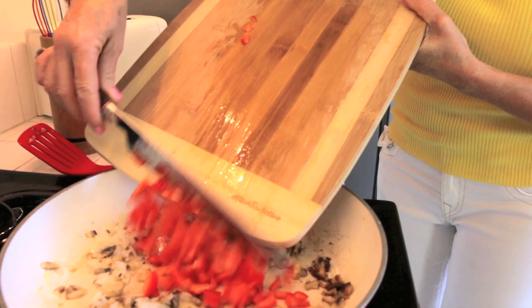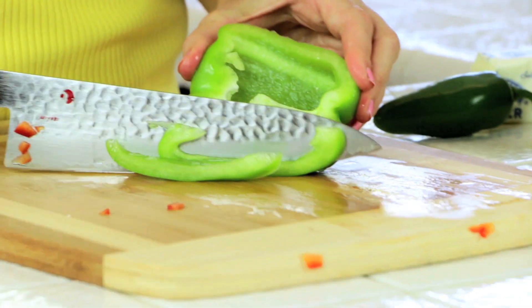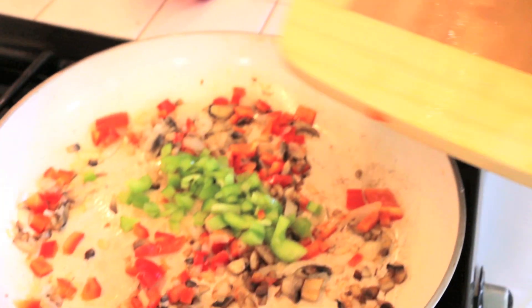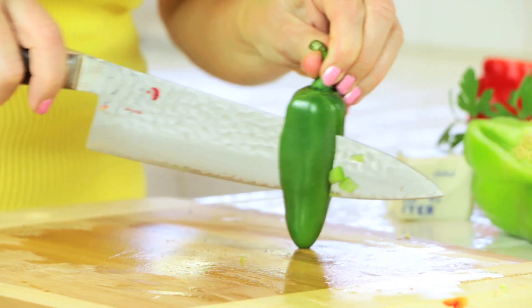Add those peppers and let them join the party. Greeny needs to join them — one quarter of that pepper. And to add a little spice to my life, I'm going to add some jalapeño. In they go.